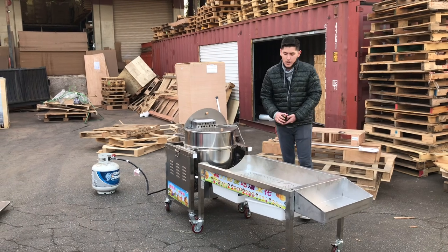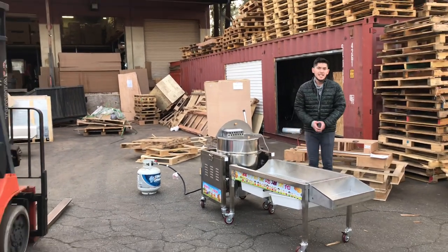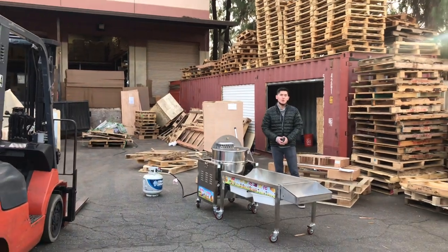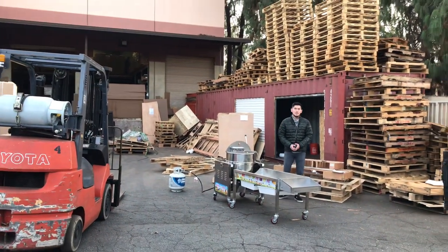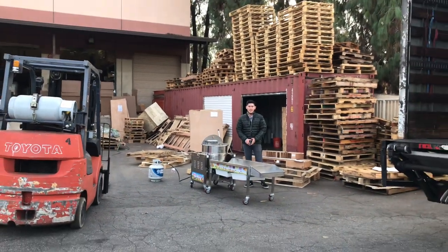For more information go to our website CoolerDepotUSC.com — we have all info regarding this unit on there, including the price. If you're interested you can make a purchase on our website. If you have any other questions regarding this unit you can also give us a call and we'll help you out. Thank you for watching.